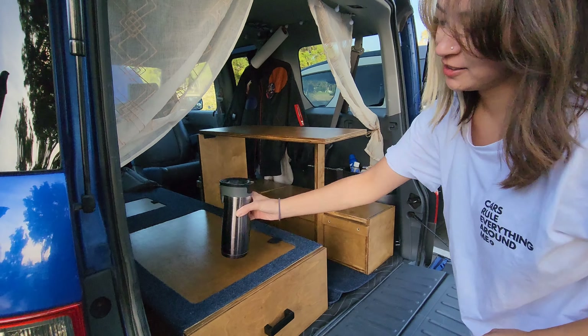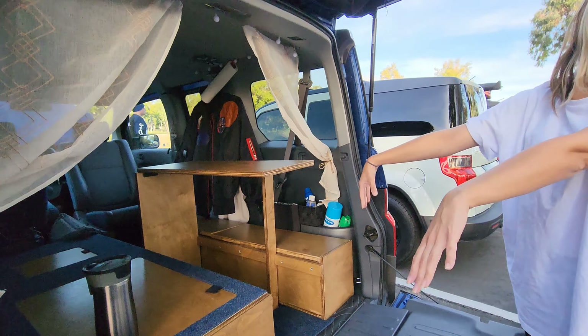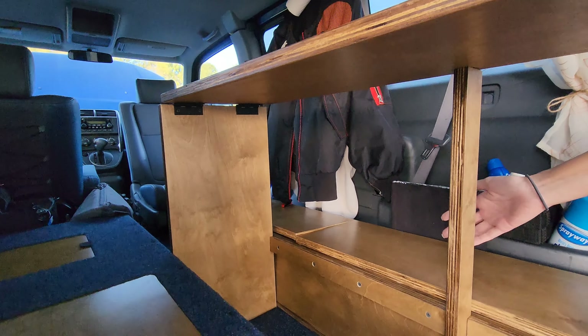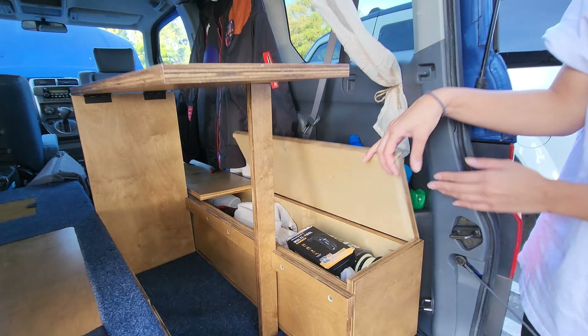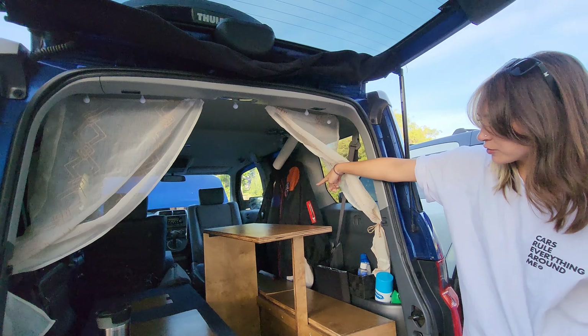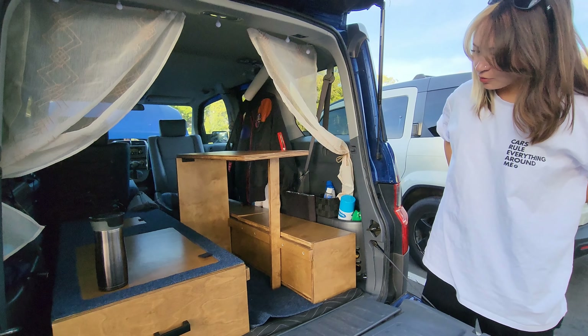That was my first build in the Element. Then I wanted a platform so two people could stealth sleep in here, and I also wanted a table, so this turns into both a platform and a table. These open up for some lid storage. I used to have overhead storage too but I took it out because I kept hitting my head. I might put it back now that we have a swivel seat and more room, but yeah, that's all the mods so far.